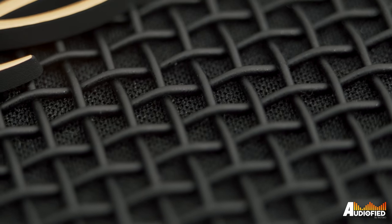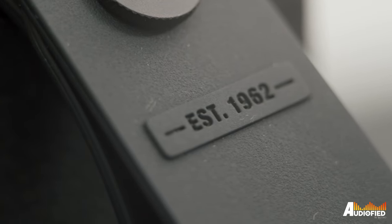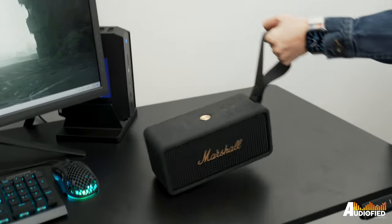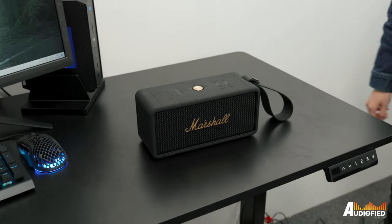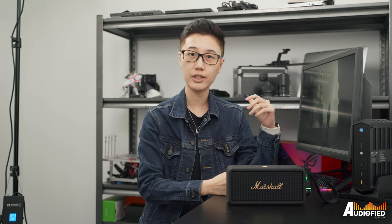Regardless, if you have the money and you like Marshall's aesthetic, then this is a great speaker for you to bring around your house to the living room, the kitchen, the bedroom, and even out and about if you don't mind the almost 2kg weight. Those are my thoughts on the Marshall Middleton speaker. If you guys have any comments or questions, leave them down below. Don't forget to subscribe and like this video.